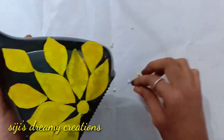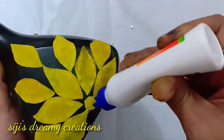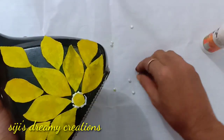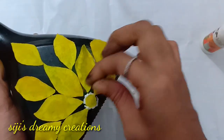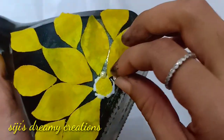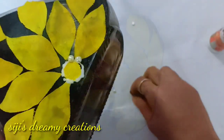I've put pearls in the bag. I'll put a little bit of pearls in, and also added some pearls here.